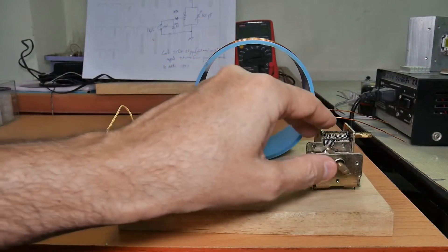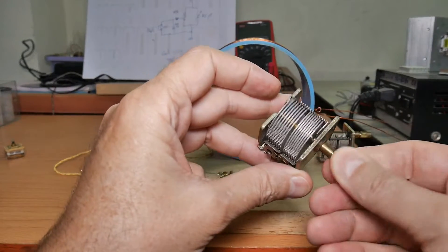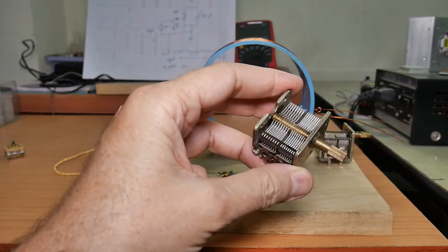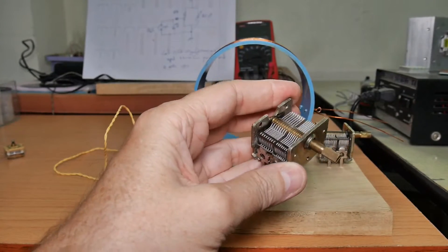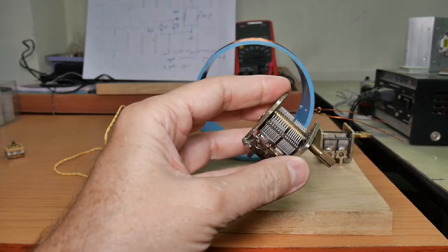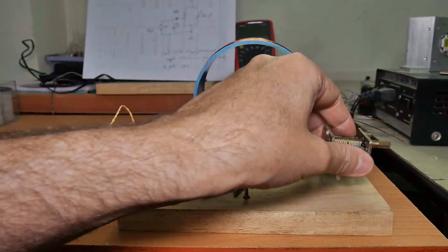These air-tunable capacitors are getting hard to find. They are also susceptible to damage and I'll talk about some issues with protecting them from damage when I do the mounting.